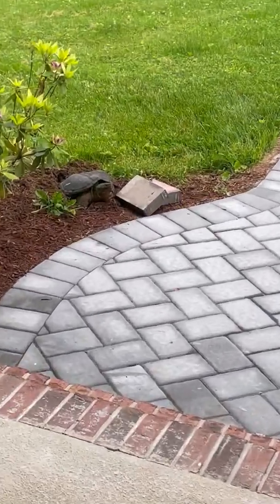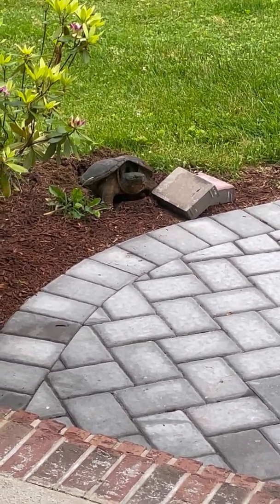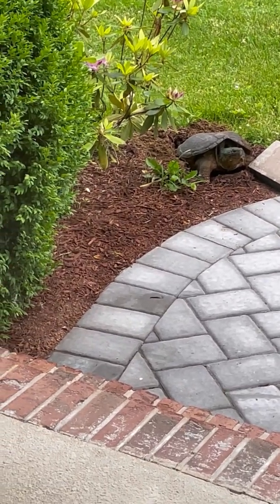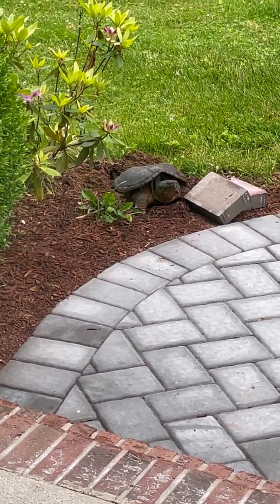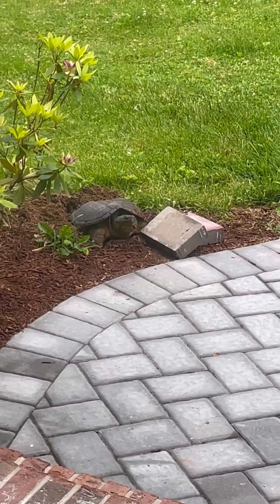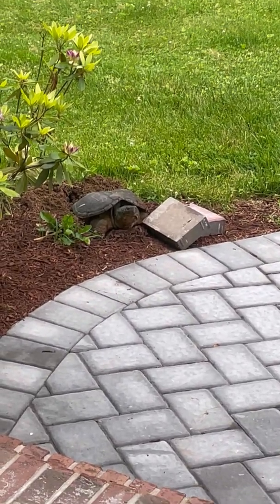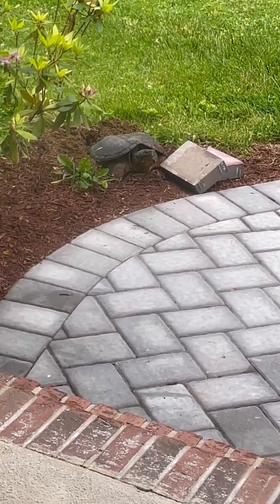Alright, so you can see the turtle is now laying its eggs. When she does that, she propels herself up — I think that's how she lays them. You can see the dirt behind her which shows that she dug a hole so she can lay her eggs in it, which is really cool. This turtle is probably about a foot and a half in diameter — she's huge. This is a snapping turtle, I believe, because of the face.